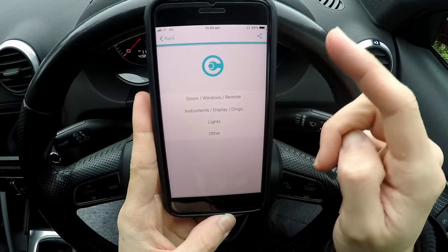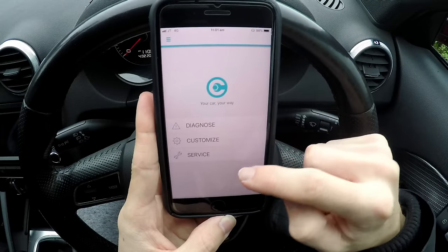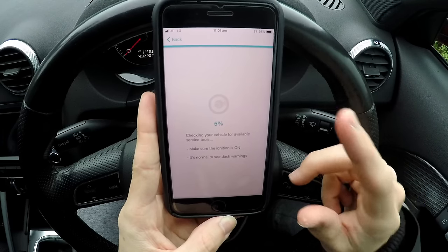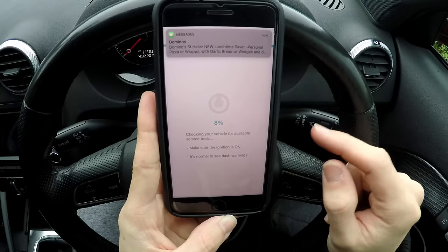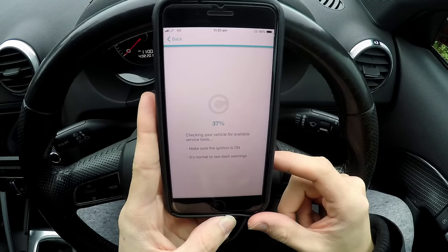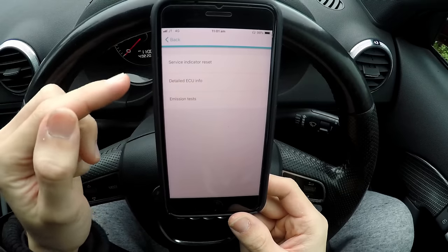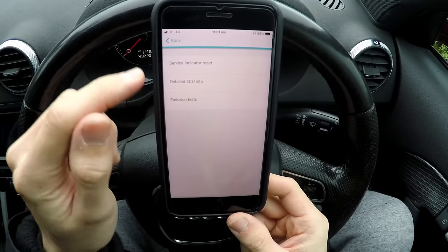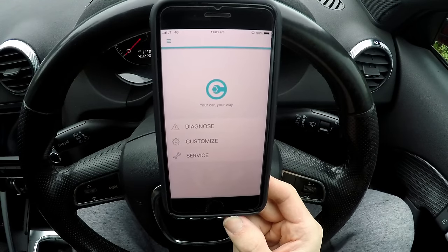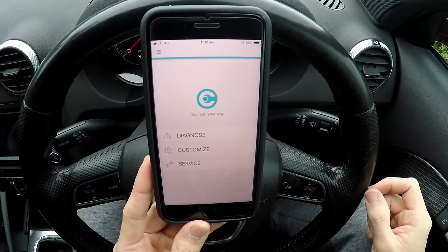Sometimes the engine light comes on, but I can just go straight on here, plug it in, Bluetooth it to my phone, and reset it — and it's good for a little while. I can also do the service light reset as well, so when the service light comes on and you've done the service, you can reset it with this. You've also got service indicator reset, detailed ECU info, and emissions tests — this thing is awesome. It's definitely worth the money; the little additional things make a big difference.